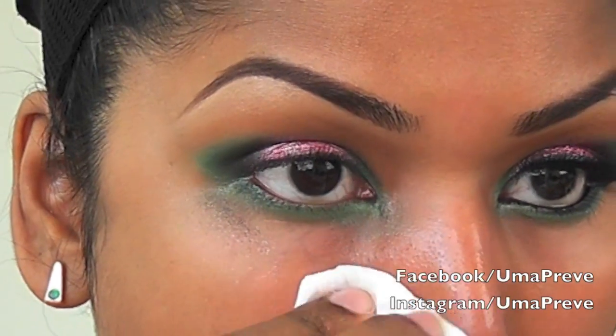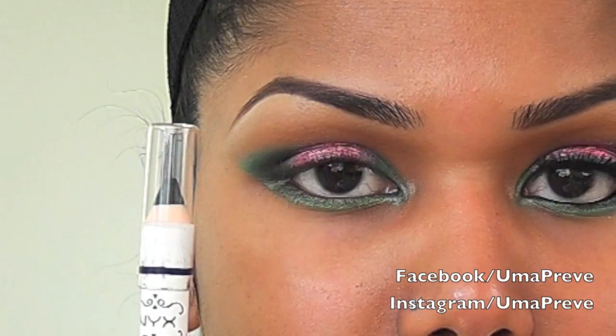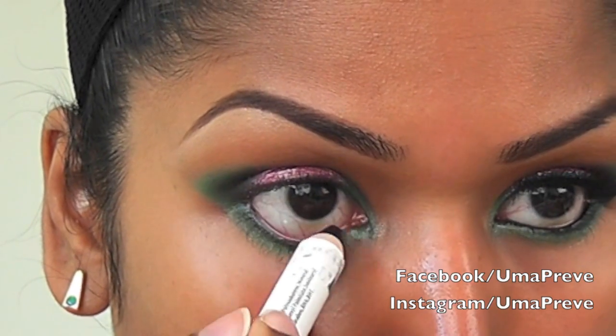It's time to clean the under eye area. This is Black Bean from NYX — I'm going to be applying this onto my waterline.